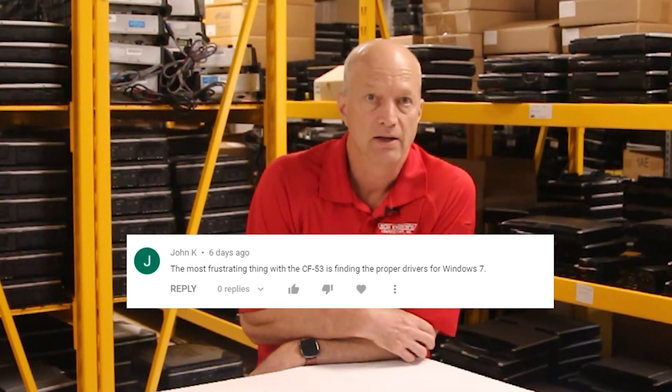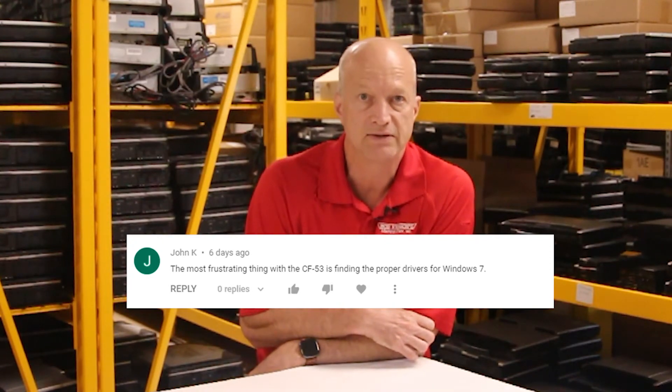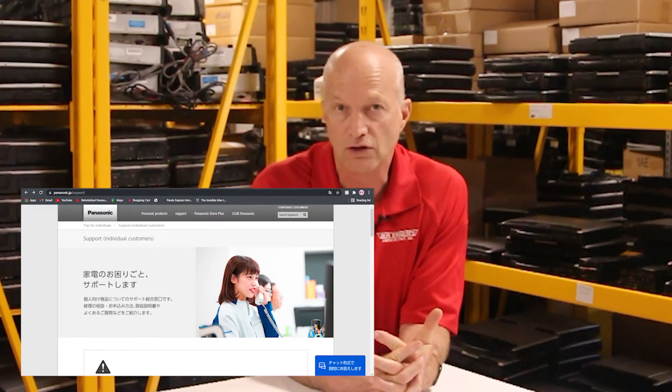Our next question comes from John K. He asks about the most frustrating thing about the CF-53 — finding the proper drivers for Windows 7. Finding drivers is frustrating for Panasonic Toughbooks in general, but the Windows 7 drivers for the CF-53 are some of the easiest ones to find. I'm going to leave a link in the description that takes you right to the website where we download all our drivers. The one we like to use is the Japanese support site — it's so much more straightforward. You'll easily find any drivers for Windows 7 on your CF-53 there.